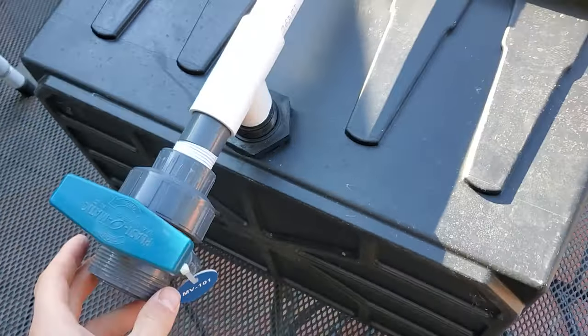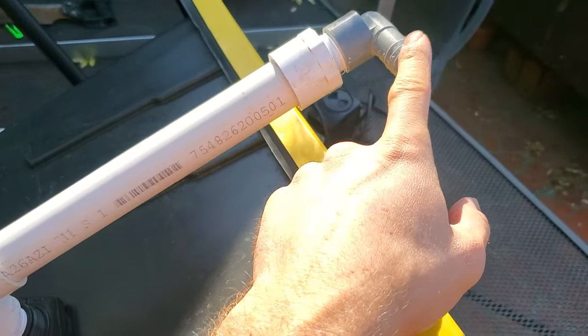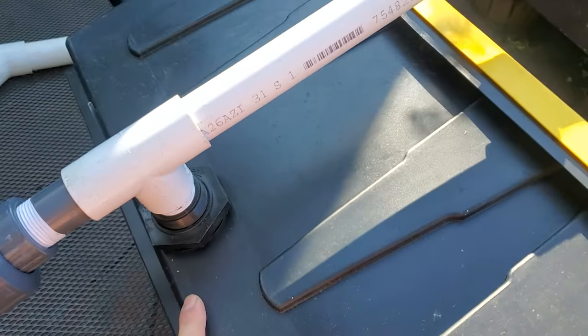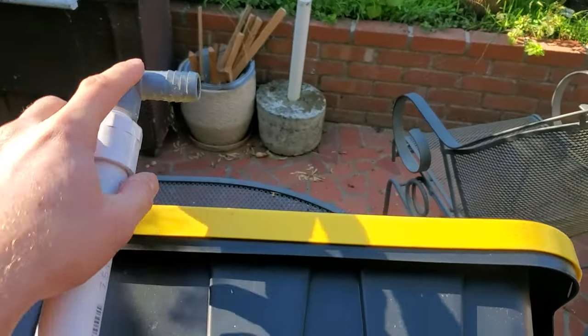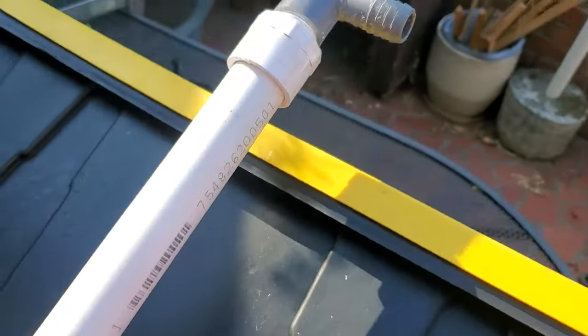Here we have the intake all set up: the valve at the bottom, the T, the pipe, and then the hose fitting. What this T does is it allows water to go down to the bottom, but when you turn off the pump the water doesn't drain back out because the open end is up high. If I had just the hose at the bottom, the water could drain back into the pond and all the dirty water would go in there.